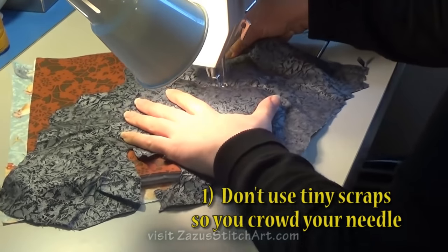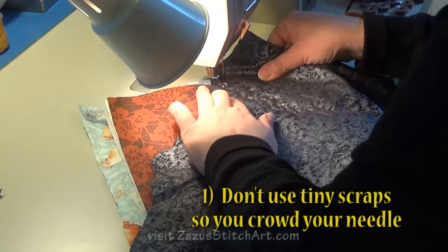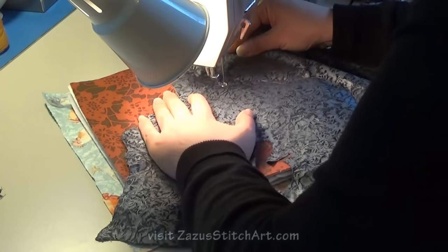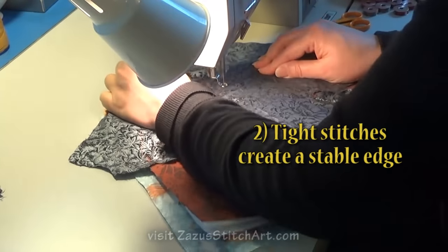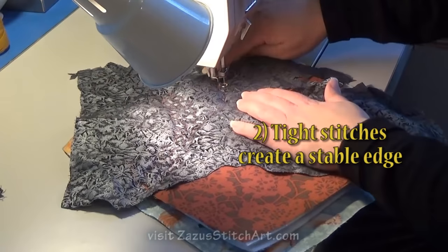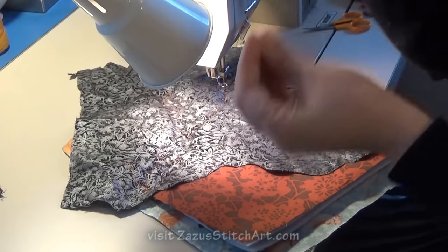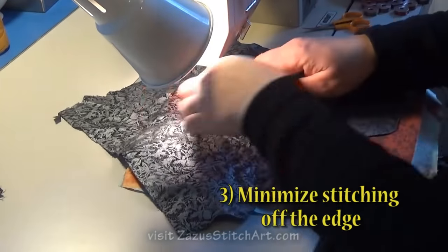Don't use tiny scraps and put your hands right up to the needle. Use a larger scrap and your thread tails to pull your piece around from a safe distance. Tight stitches near the edge of your shapes work best, but you can get as elaborate as you have patience for. When you stitch off the edge, it can be a little traumatic to the stitch formation, so I try to avoid doing that as much as possible.